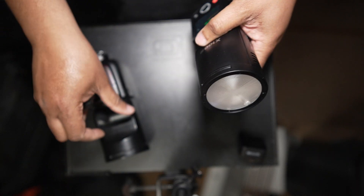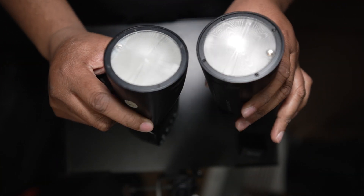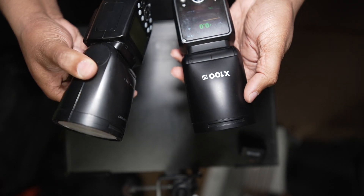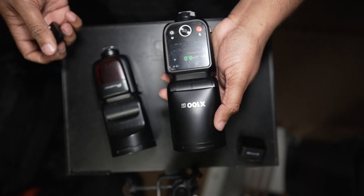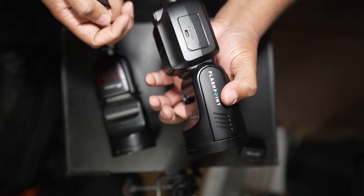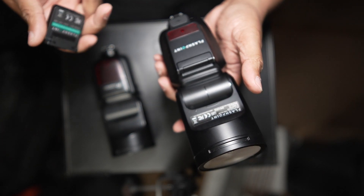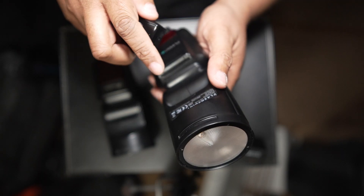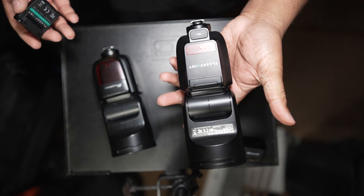The head is magnetic, which isn't new. The best feature addition would probably be whatever new attachments they come out with in the future.